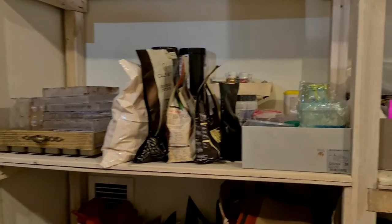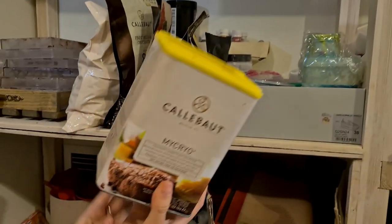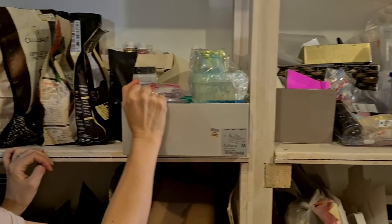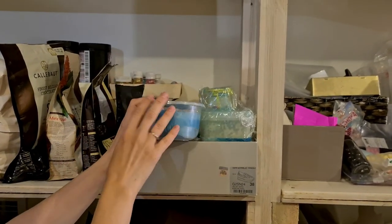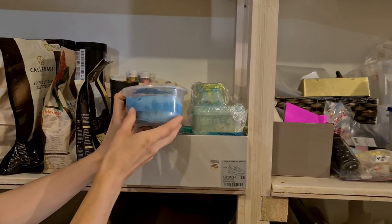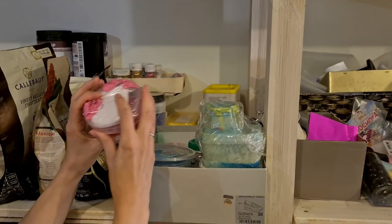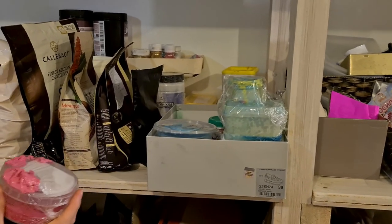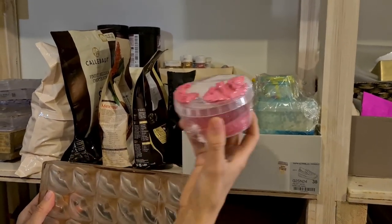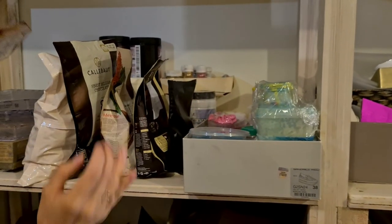Next to the cocoa butter I have Mycryo cocoa butter from Callebaut that I use to temper chocolate. This box is where I store my ready velour mixture — when I velour cakes and have leftover, I store it in an airtight container. You can also store painted cocoa butter the same way. You can make it in advance and store it at room temperature — it doesn't have to go in the fridge.